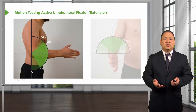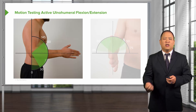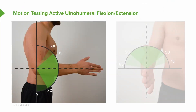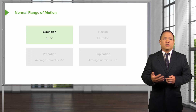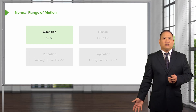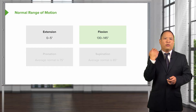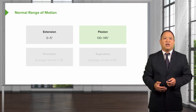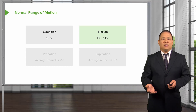When discussing motion testing at the elbow joint, we have two main motions: flexion and extension, and also supination and pronation, which is the articulation between the ulna and the radius. The normal range for extension is 0 to 5 degrees. In anatomical neutral, the elbow is extended, so extension is 0 degrees. Flexion can come up to about 130 to 145 degrees with active range of motion, and passively you could get to about 150 to 160 degrees.